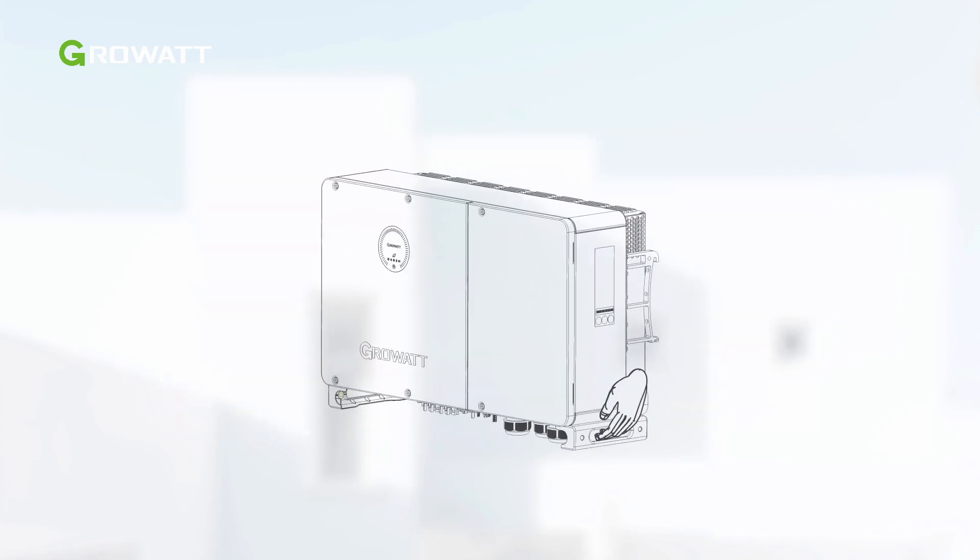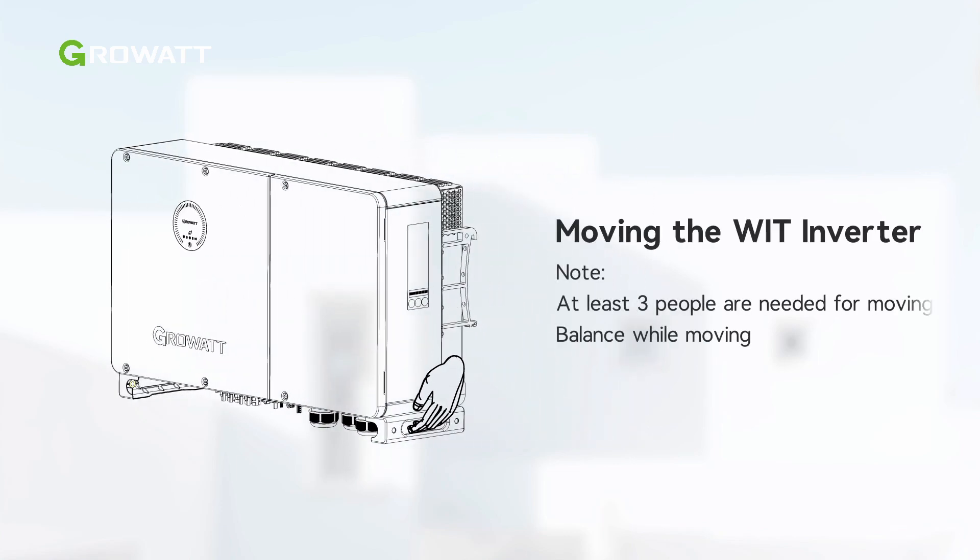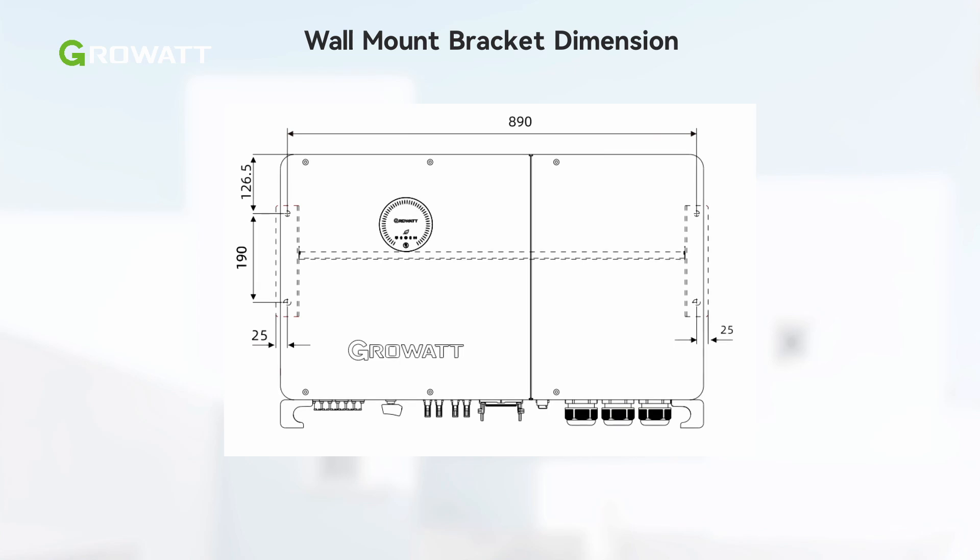There is a handle on each side of the inverter. At least three persons are needed to lift the inverter out of the package and transport it to the installation position. As the weight of the inverter is not evenly distributed, please keep your balance when you move it. WIT XHU inverters are wall-mounted.